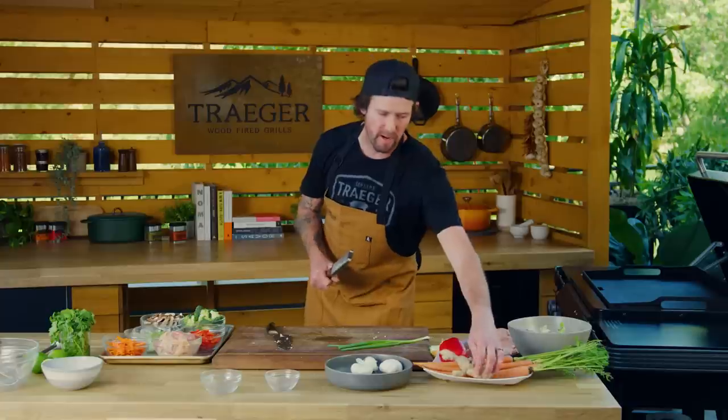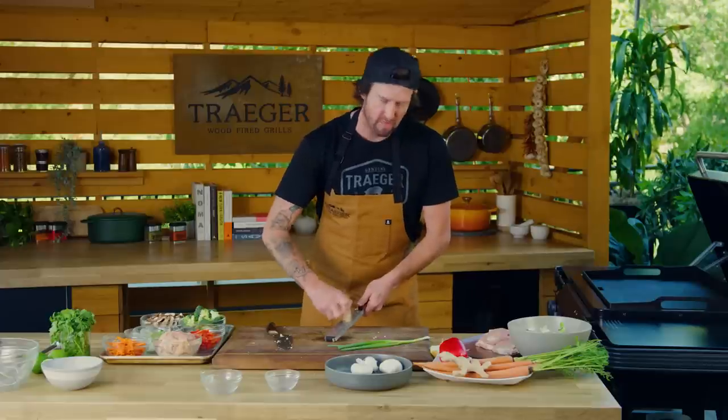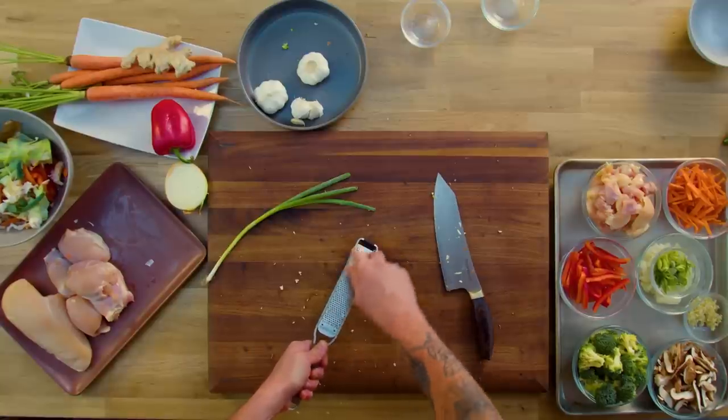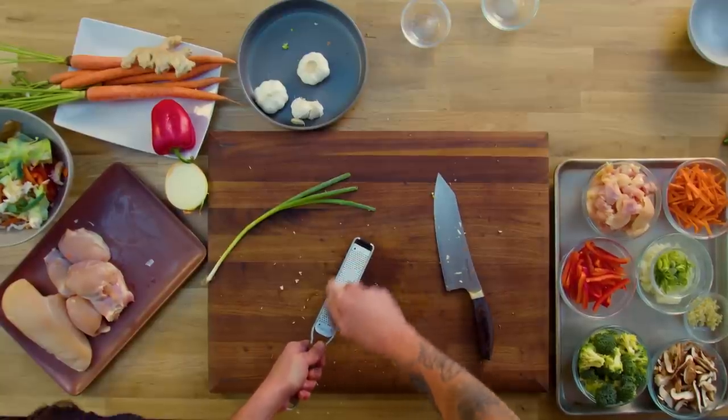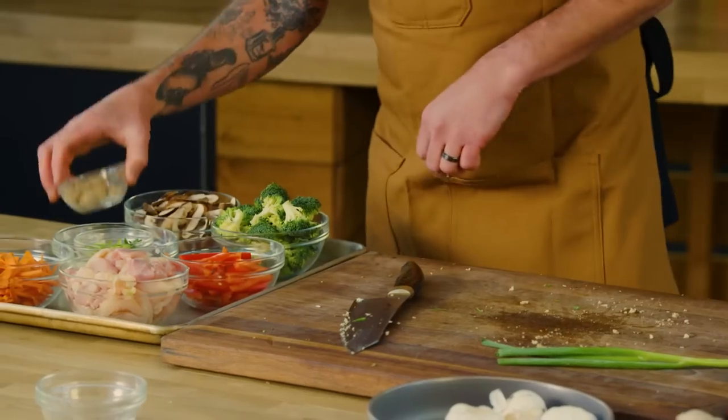Next we're gonna move into our ginger. You can finely chop ginger, but I like to grate it. When grating, you really don't even have to take the peel off — it'll just come off as you grate. This is a microplane; if you have a box grater, that also works great. We're just gonna use about a one-inch knob of ginger and get it into our mise bowl.